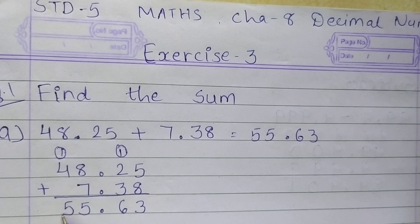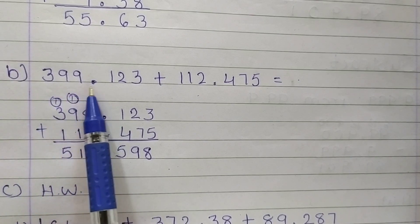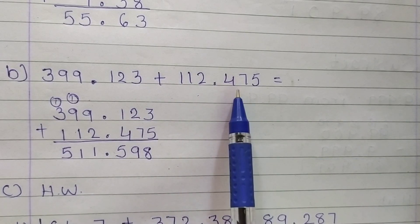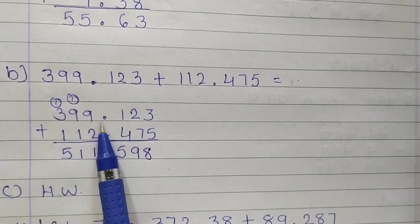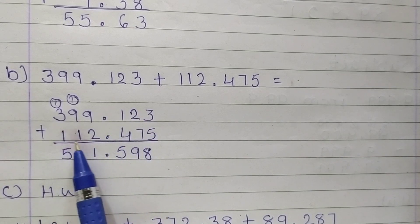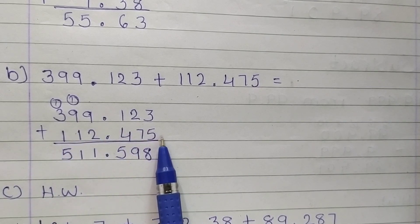So in this way, first of all arrange the number, then do addition. Next, B: 399.123 plus 112.475. Now students, first of all arrange the numbers: 399.123, point under point. Before the point, 112 is there. After the point, 0.475. Now do addition.